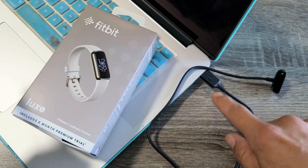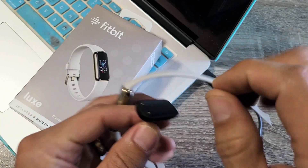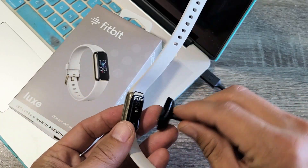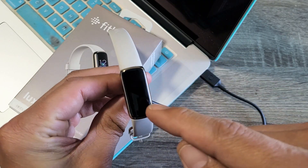Go ahead and plug in your charging cable and then attach it to the tracker. Make sure the gold pin aligns to the gold pin here. So I'm going to put it in just like this. Okay, so it's charging now.